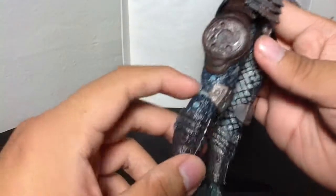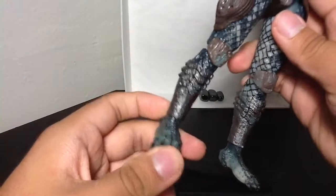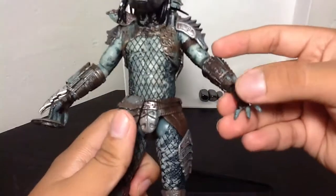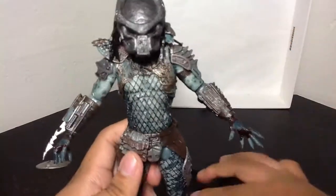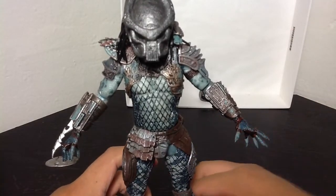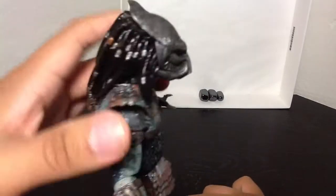He's got two points in the knee to bend, the same articulation standard as the others, with ankle rockers and the foot going in and out. Yeah, this guy is pretty awesome. If anything, he might just be a repaint of the City Hunter or the Scout Predator, but I still think this guy is pretty cool — what do you guys think?